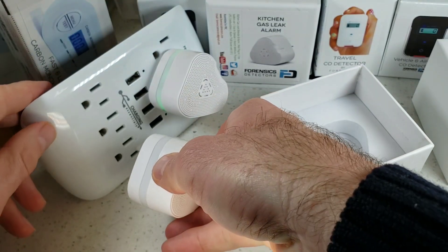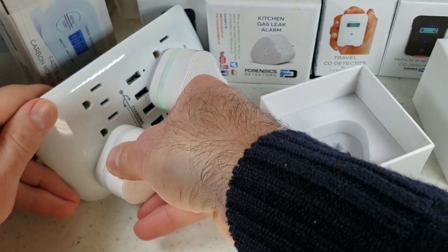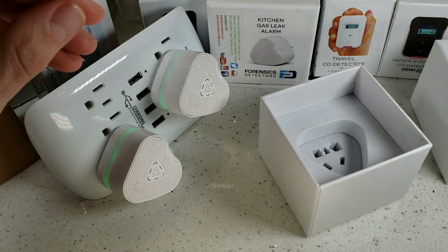Let's go ahead and plug that into the power so you can see how it turns on. Bang — immediately it's functioning and operational.